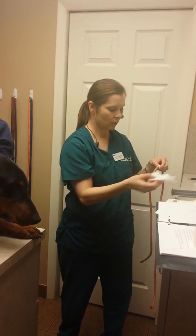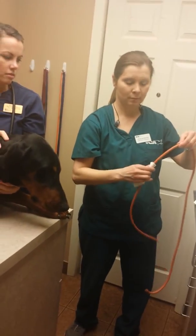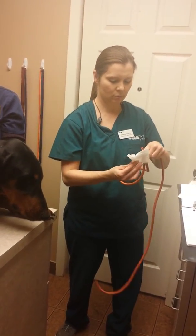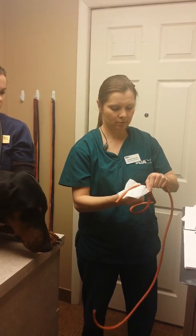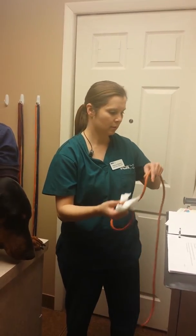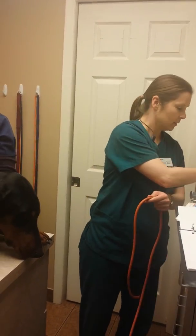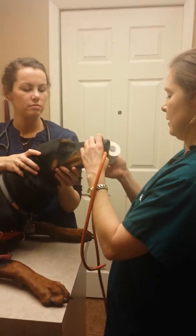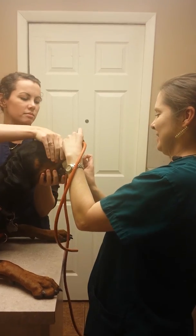I've got a small 4x4 here and I'm going to put some lube on the tube, especially on the tip where we're going in, and your assistant will hold his mouth closed around that.